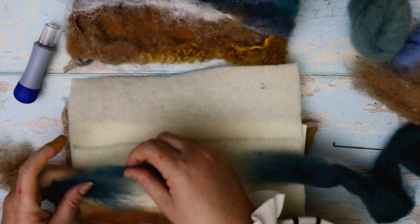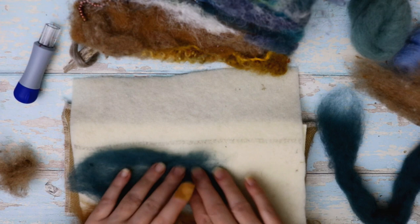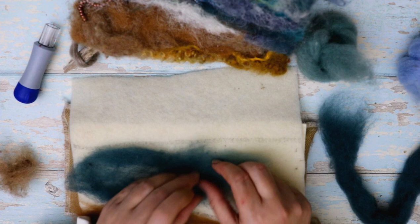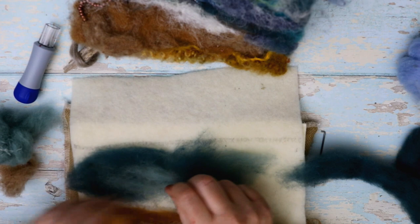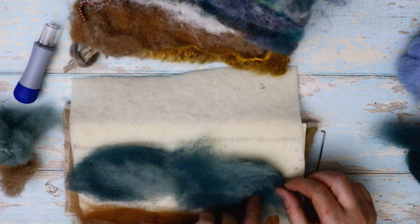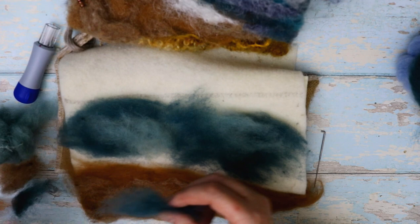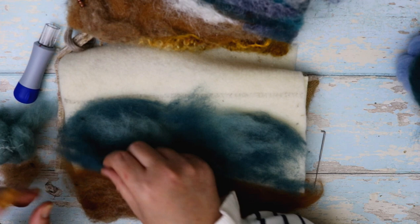Start laying the fibres down, and with this you want some patches showing because we're going to add different colours and textures — it's always nice to have some light and shade. I've got a lighter green here, so you can actually blend that out onto it to get a nice subtle blending effect. Lay those on while we're here, lift it up, pop that underneath and you've got that nice shading going on. It's your project — this is just my take on a seascape.